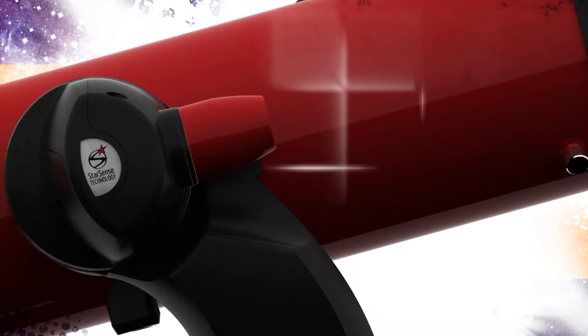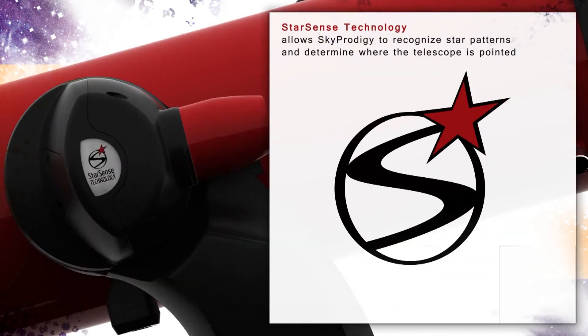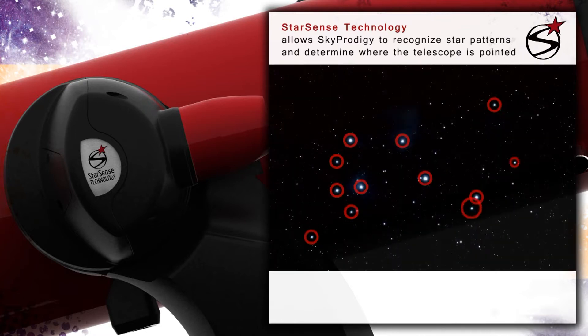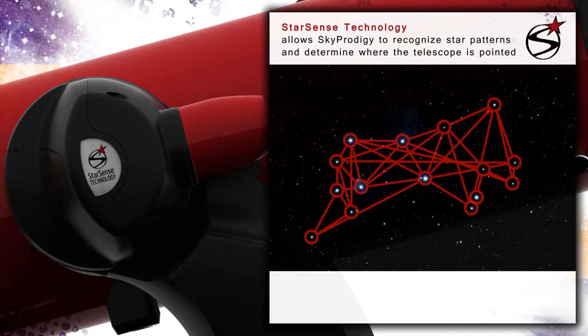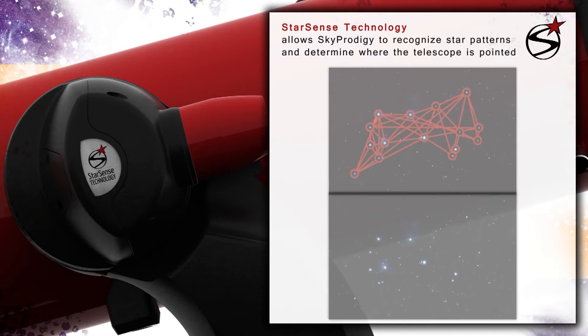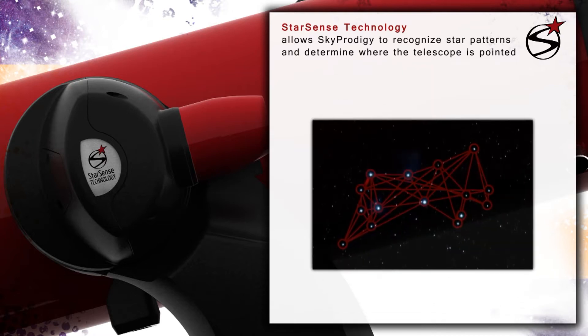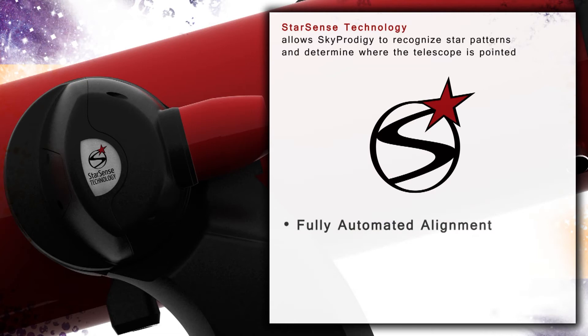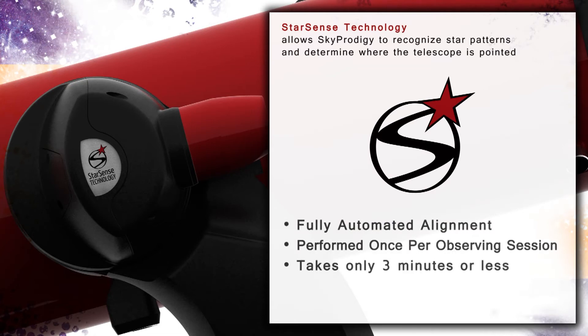At the core of the SkyProdigy system is Celestron's proprietary new StarSense technology. StarSense analyzes the images of the sky acquired by the telescope's onboard digital camera, matching them like fingerprints against the internal database of all known objects. Only three such images are needed for the system to fully align itself with the sky and be ready to automatically point the telescope to any star, planet, or galaxy of your choosing. The entire process takes under three minutes and requires absolutely no user involvement.